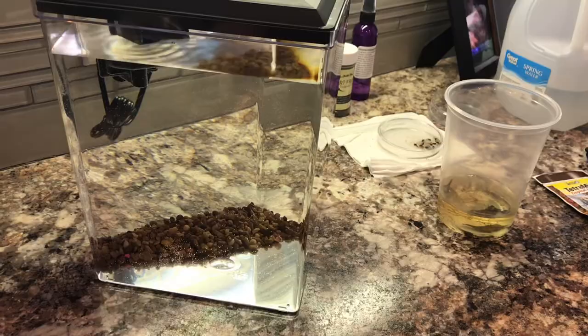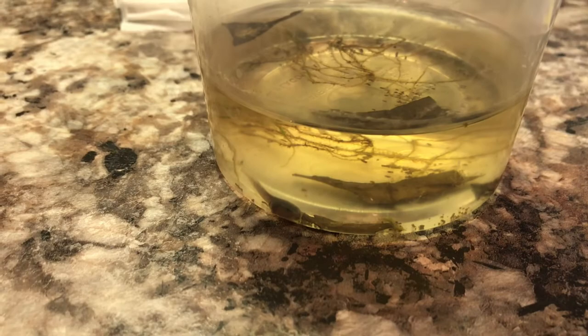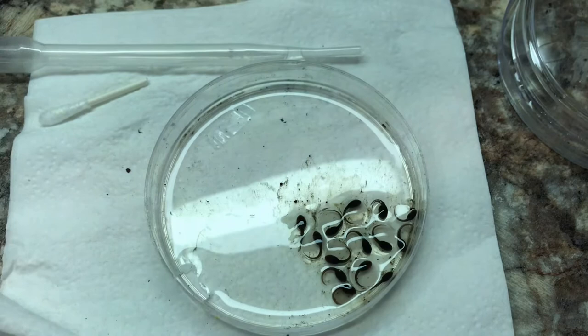Once that's all set I'll most likely move this guy into the tank tomorrow — he's a pretty decent size, just chilling out. These guys in the clutch are getting pretty close to being ready to go into their own cup. Once that happens I'll place them in a cup until they get to about this size, then put them all in together, versus putting them in at their current size with the big boy. Don't want him munching on them.